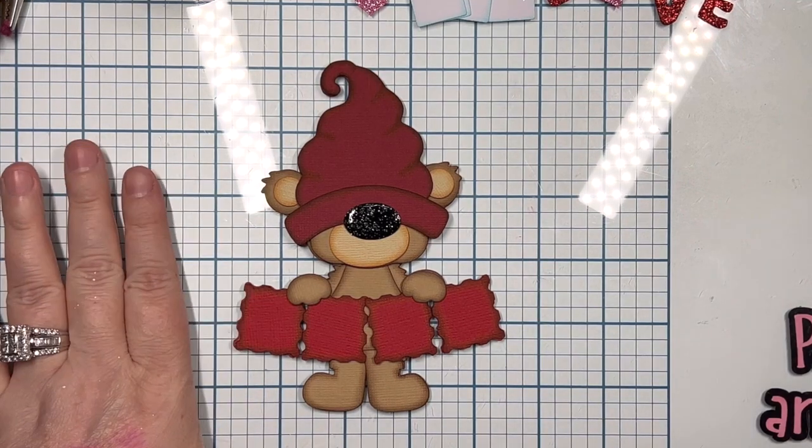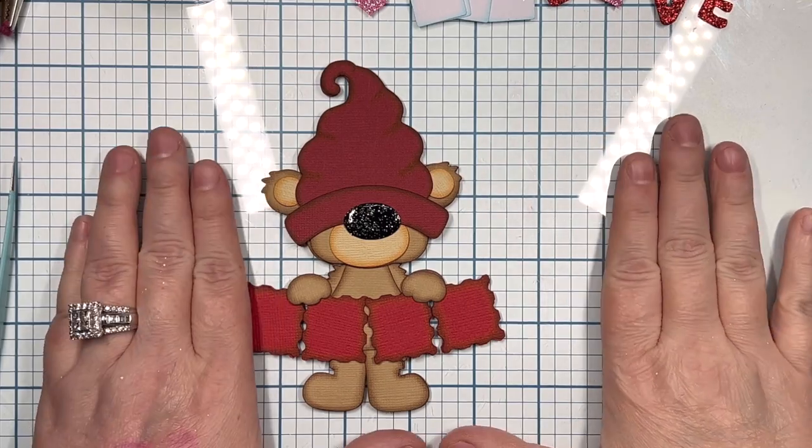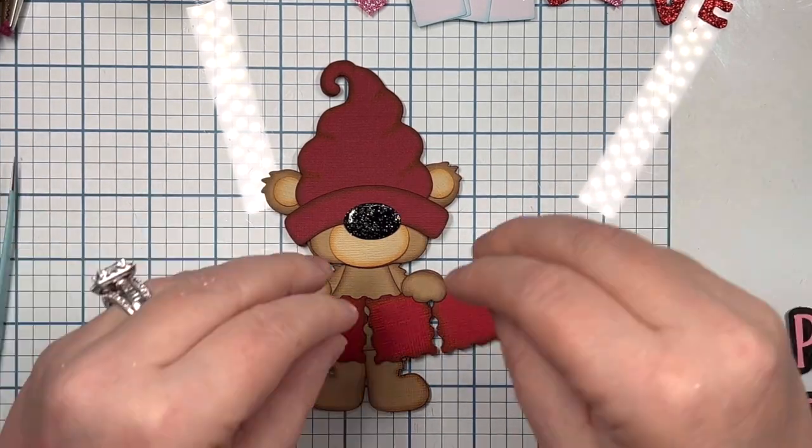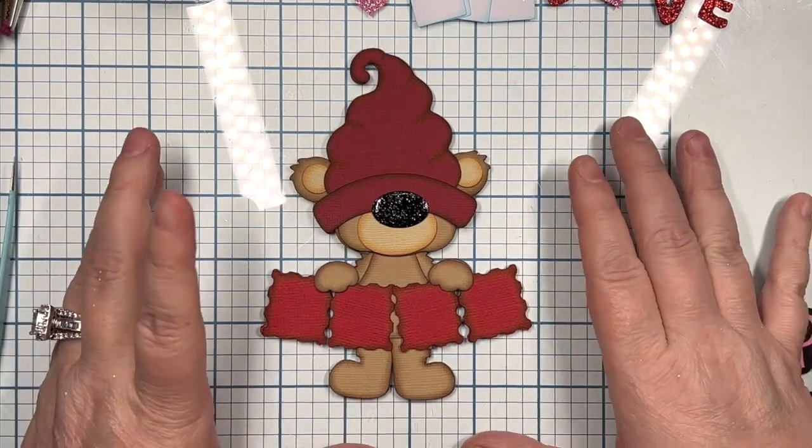Hi everyone, it's Cherie from 12x12 Cardstock Shop, and today I'm bringing a piece called Valentine Stamps Leroy from KadoodleBugDesigns.com.